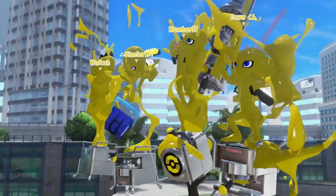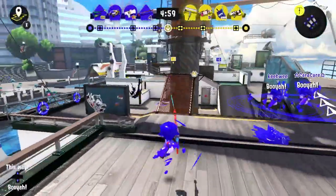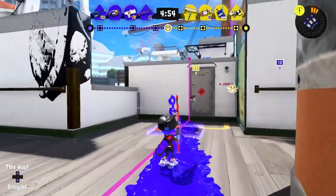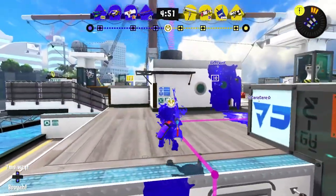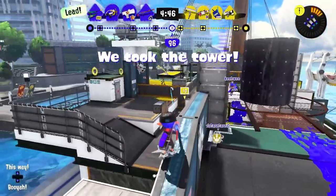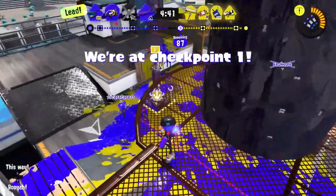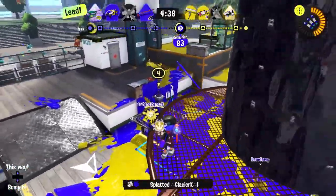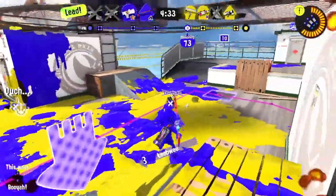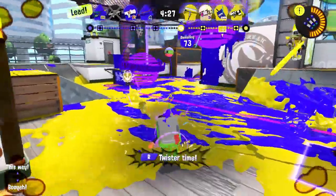Round two of Tower Control has us at Manta Maria. This is gonna be exciting — we haven't played this map in Splatoon 3 just yet. This is our first chance to do it and I can't wait. We can hit the walls and get up like this, no problem. This map — I might not do the best on it as we're trying to figure out what to do. I do see somebody way down there that I can't quite reach. My teammate is trying to head over there, but I just don't know if it's the best idea right now.